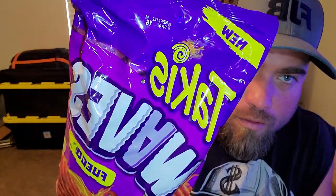Today we are reviewing the Takis Waves Fuego. We all know what Takis are, but I've never had their chips before, so we're going to try it out right now. It says it's new — Takis Waves Fuego — 140 calories for 14 chips. Hot chili pepper and lime flavor.